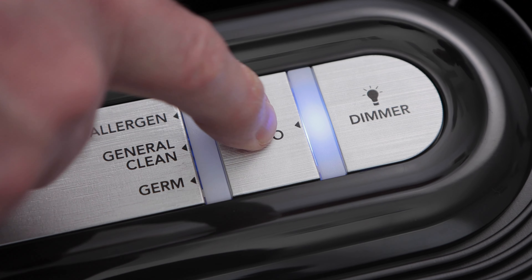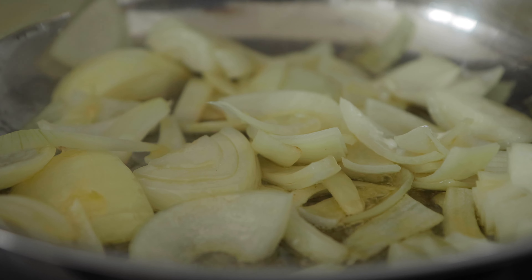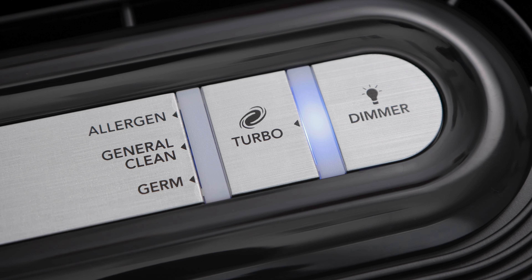Turbo is for fast odor reduction. Say you burnt something in the oven or you're cooking something smelly, it filters the air quickly.